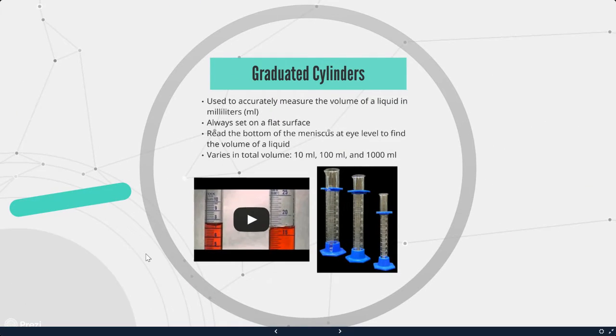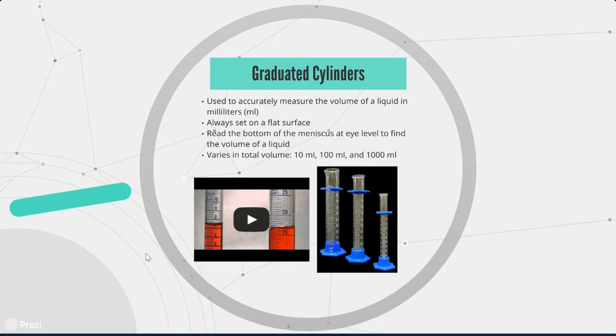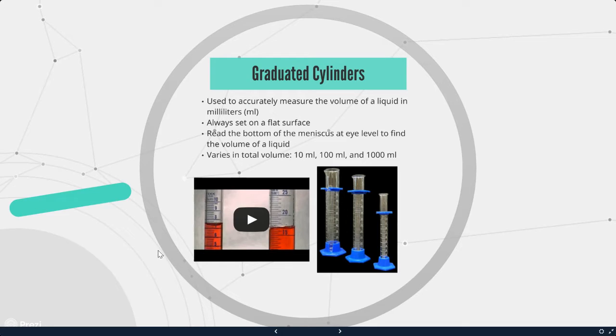Graduated cylinders are used to accurately measure the volume of a liquid in milliliters. When measuring, always set it on a flat surface. Read the bottom of the meniscus, which is the curve at the top, at eye level to find the volume of the liquid. We have all sorts of different sizes: 10 milliliters, 100 milliliters, and 1000 milliliters.